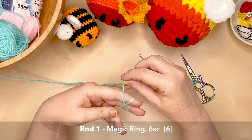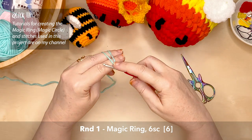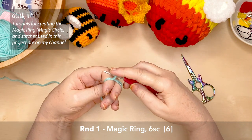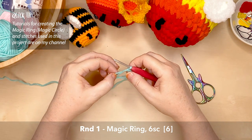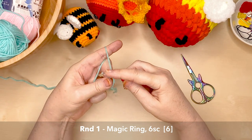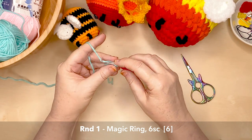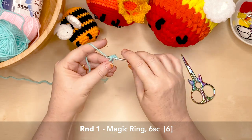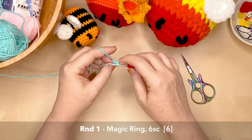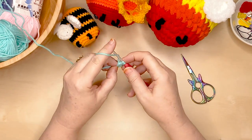We first start by creating a magic ring. If anyone struggles with creating a magic ring — and trust me, I know how hard it is when you first start — I do have two tutorials on my channel, one of which has a complete hack for anyone who's really struggling with how that works. For round one, we'll be creating six single crochet stitches into that magic ring. Don't tighten the magic ring completely until we have actually joined — I'll show you how to do that.